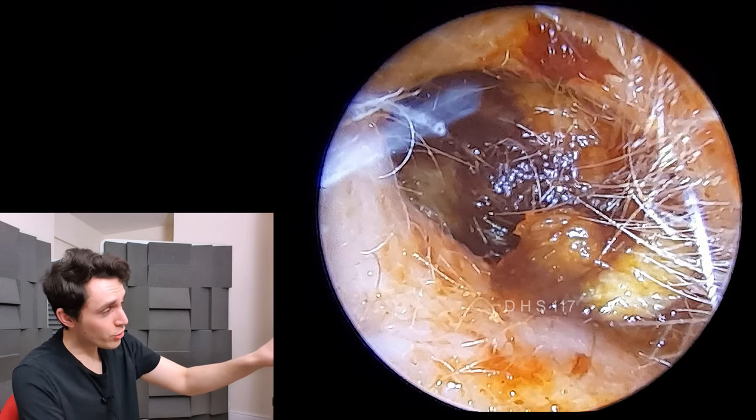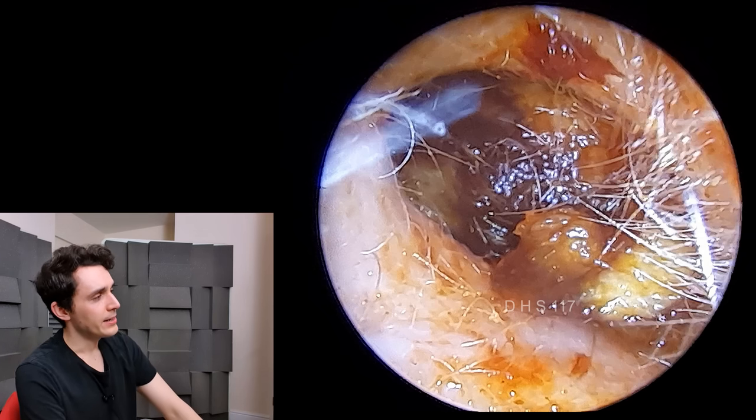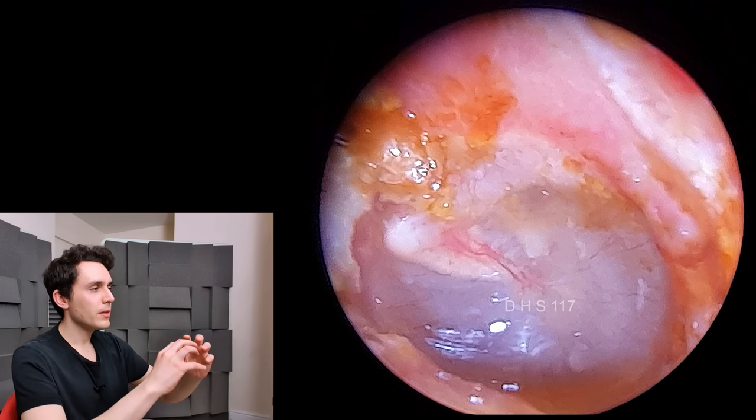So there's the before shot — ear absolutely clogged, full of debris — and there's the after shot. The amount of pain was probably just due to the sheer outward pressure of the plug on the ear canal, which would have got worse as the patient used the drops, making the plug swell and enlarge. I hope you found this case interesting. Let me know what you think about the quality of the image, and if you have any questions about what you've seen, leave them in the comment section below and I will try my very best to get back to you. I'll see you guys on the next video.